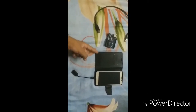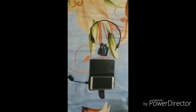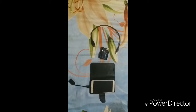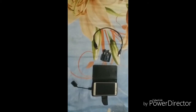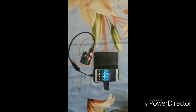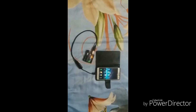Connect one side of the programming cable to your Android mobile phone and the other side to the RD Uno. Connect the pin to the RD Uno so it should look something like this. Let's start the basic programming of RD Uno with the Android mobile phone.